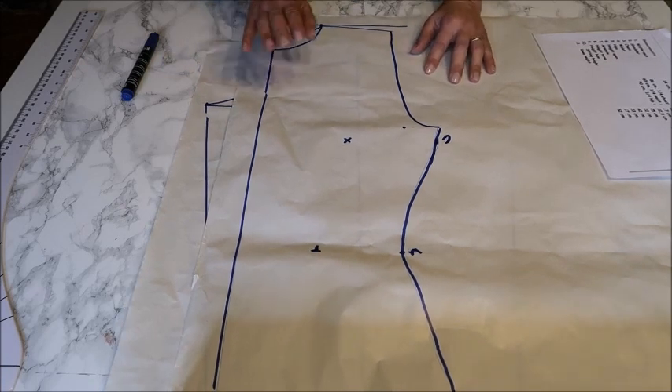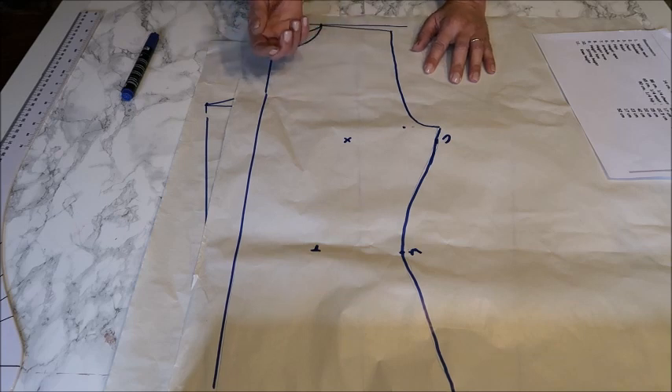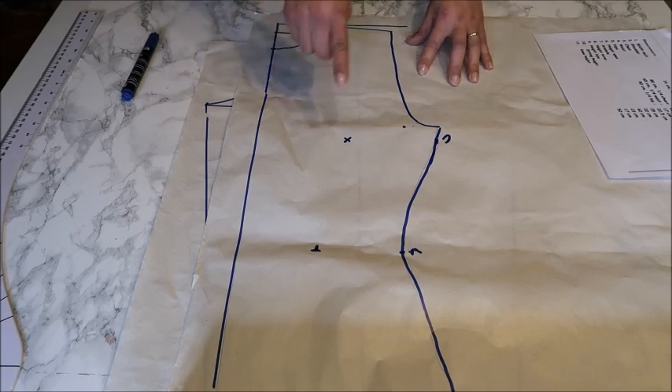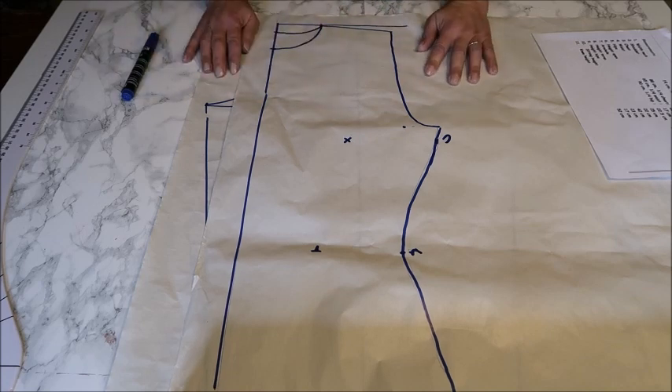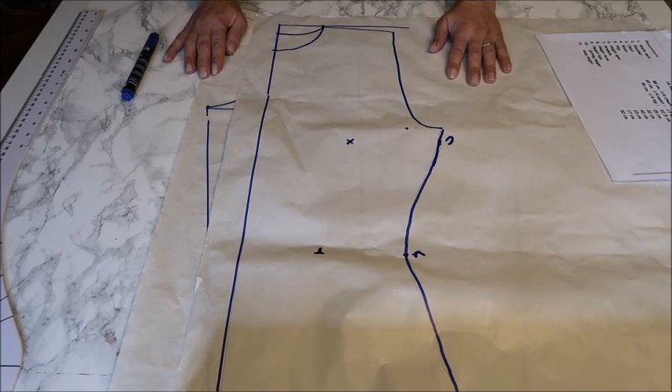This is how the industry does it too: they have a basic pattern and just make little adjustments to produce a new top. They don't always draw a completely new pattern — they just take the basic and make adjustments. So you can use this over and over again. Make sure to keep a copy on thicker paper or cardboard so it's durable, then trace it down whenever you make adjustments for a specific top.